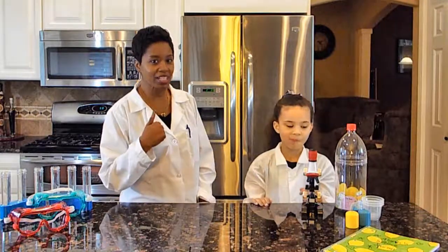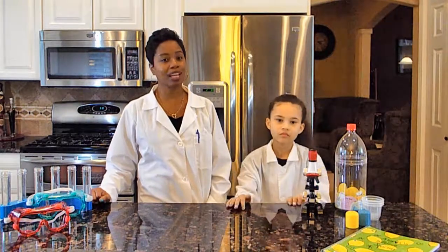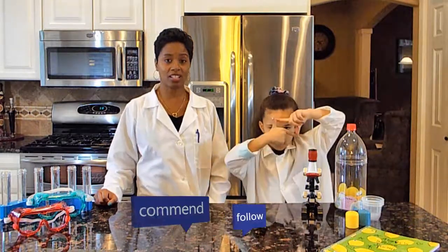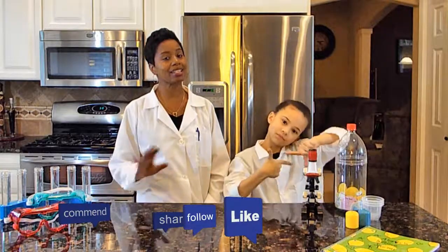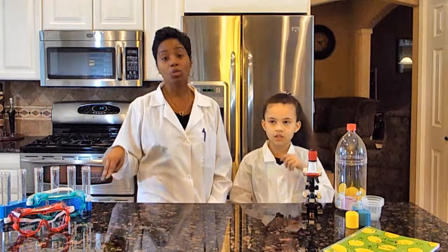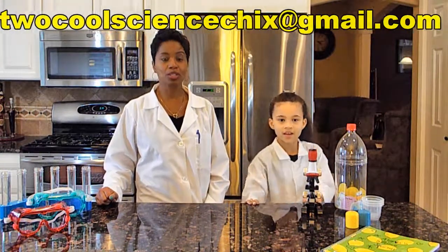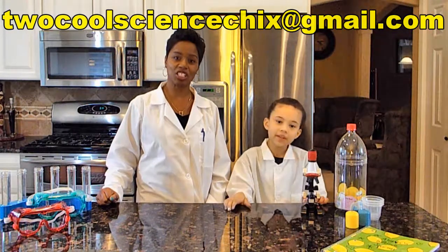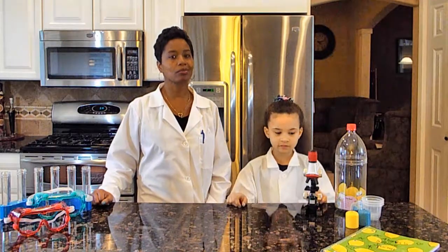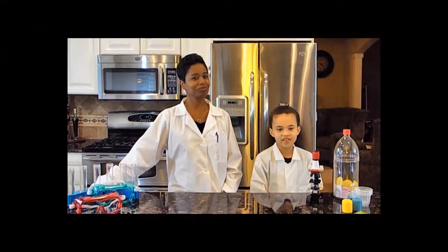We hope you had as much fun as we did. And if you did and you'd like to see more videos, subscribe to our YouTube channel, Two Cool Science Chicks. Hit the like button, share, and subscribe — it is free to subscribe. You can also follow us on Instagram, Twitter, and Facebook. And if you would like to leave us a message, you can email us at 2coolsciencechicks@gmail.com, or leave us a comment in the comment section below. Until then, kids — stay cool, reach for the stars, always believe in yourself, and never stop questioning.